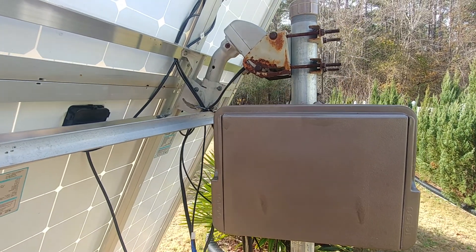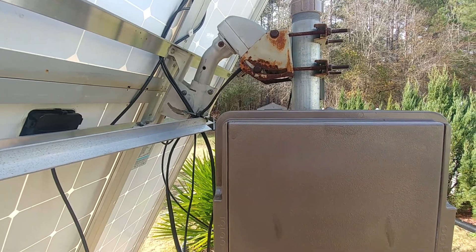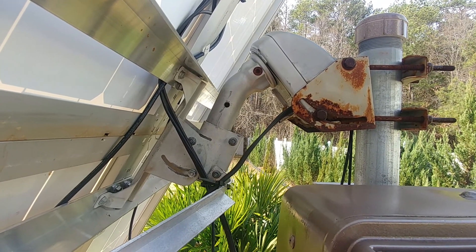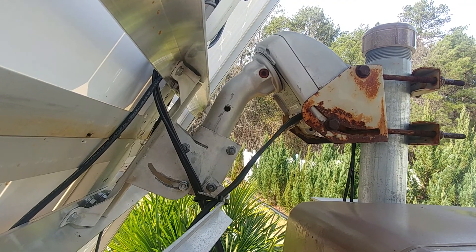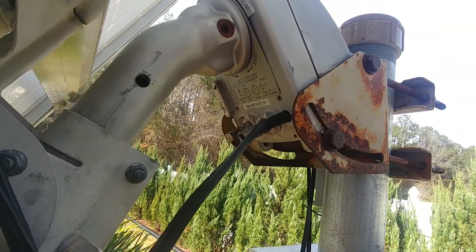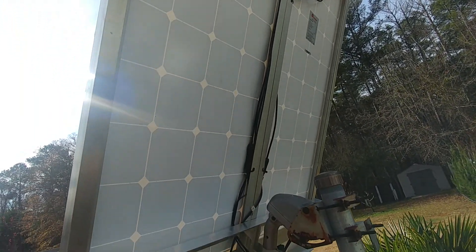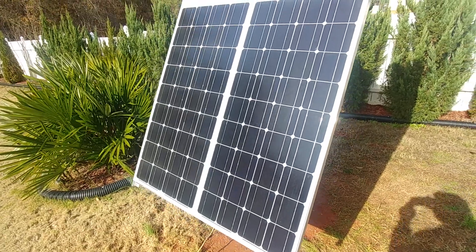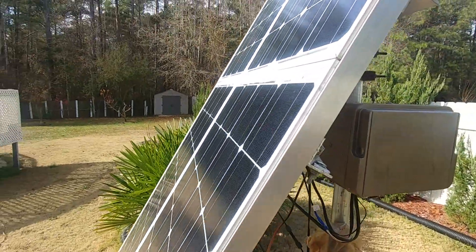Happy holidays to all my YouTube friends, Garfi signing on. This is a little video on my solar sun tracker. As you can see, I'm using a solid dish mount — a satellite dish tracker that I converted over to a sun tracker. I opened it up and converted the inside of the system to use it for my solar tracker. I've got four 100-watt panels on it, and that's the eye up there.